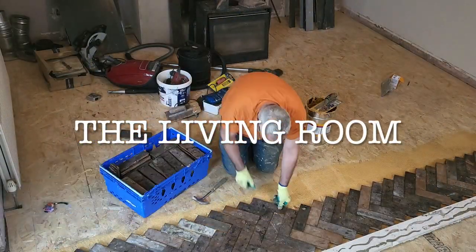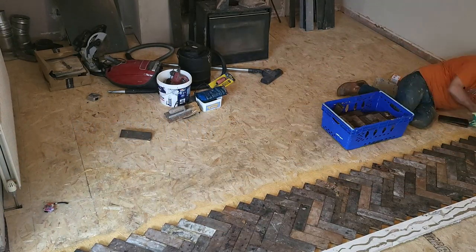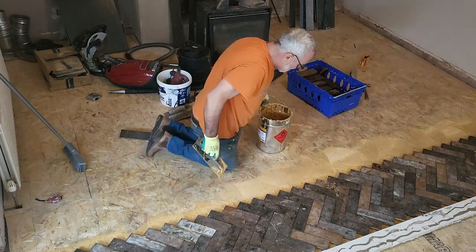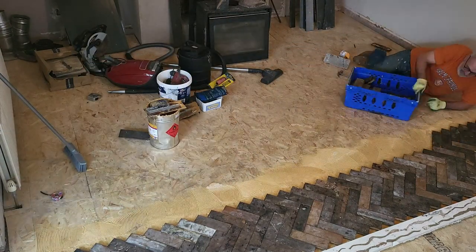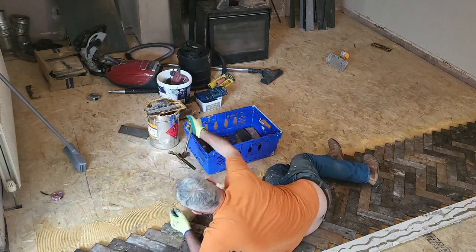Here's my dad doing the living room — same technique. I learned from the best. This is a really cool angle because you can just see him flying through it.